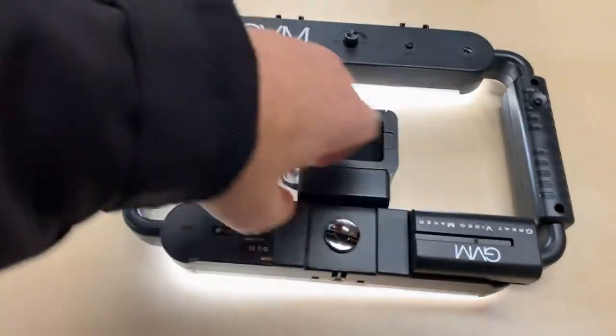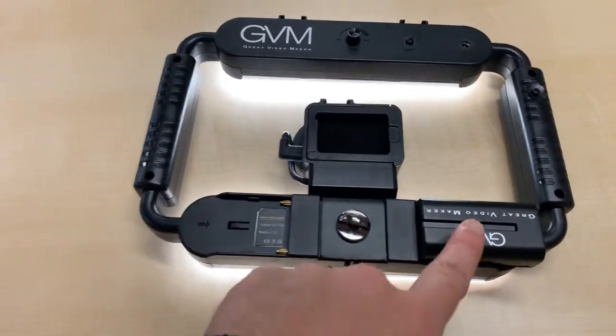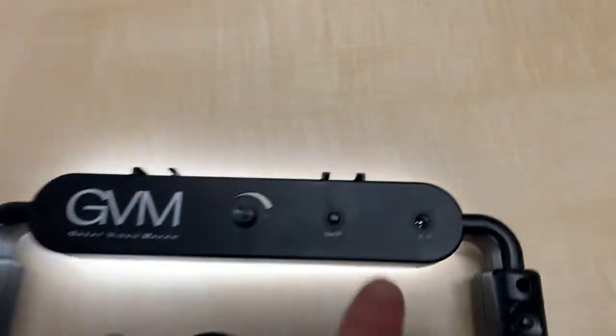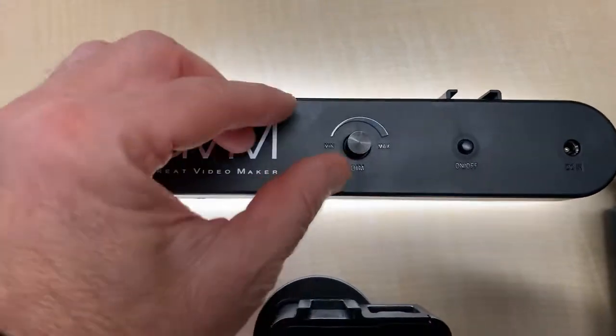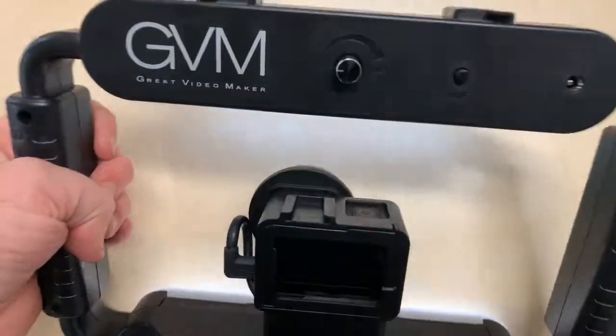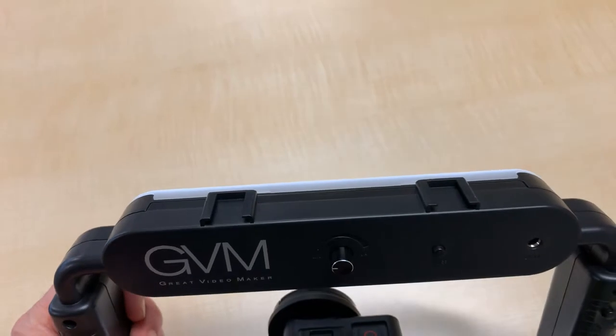The battery is like a camcorder battery, so it just slides in and out. You can put two of them on here. I found that this one lasts all day long. It does come with the charger, but you can also plug it in with your DC power. On/off switch, a dimmer switch — like so.